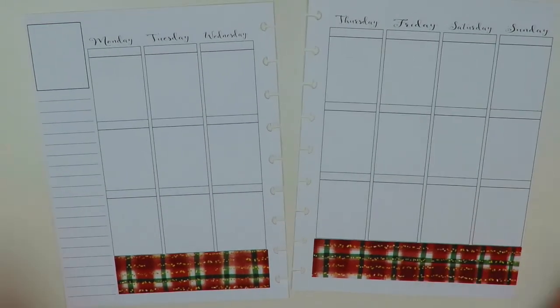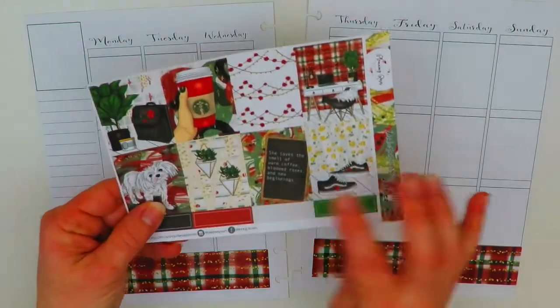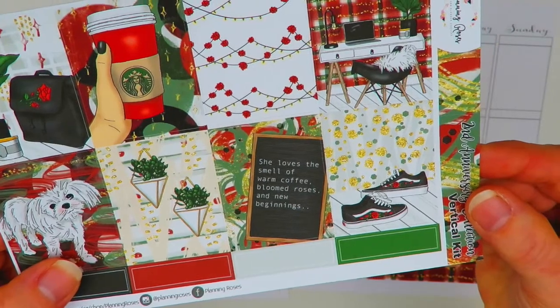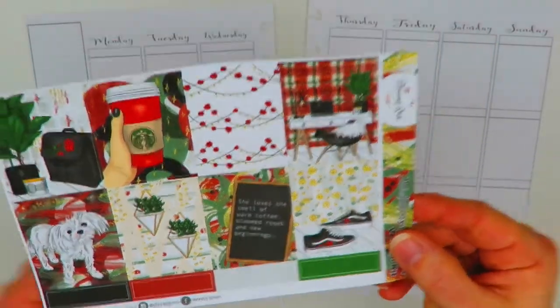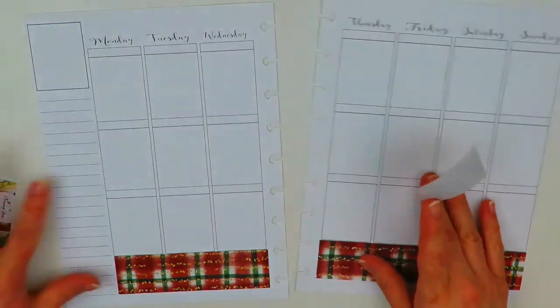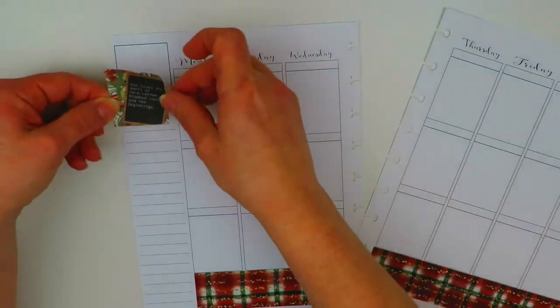Next I'll go in and put in the full boxes. I think I'm going to use this one for the quote this week — it says 'She loves the smell of warm coffee, bloomed roses, and new beginnings.' So that one's definitely going up here.